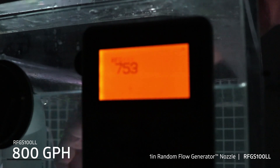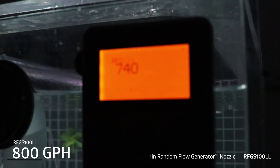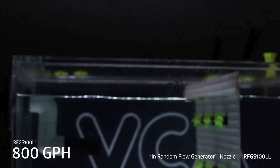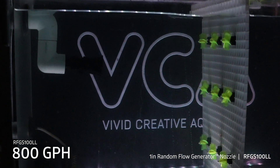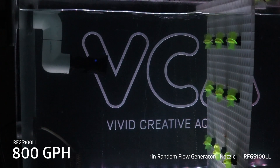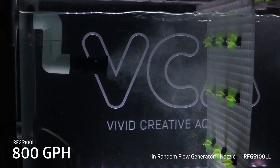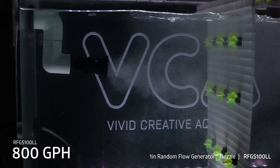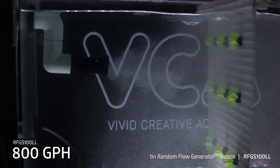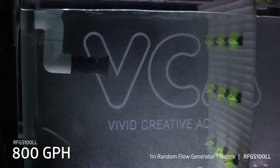Put that back on. That's the one-inch nozzle at approximately 800 gallons per hour to the nozzle.